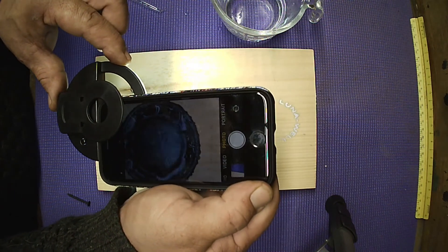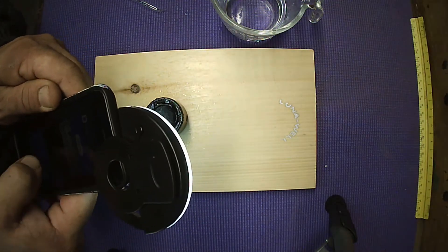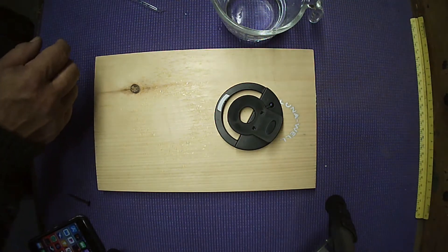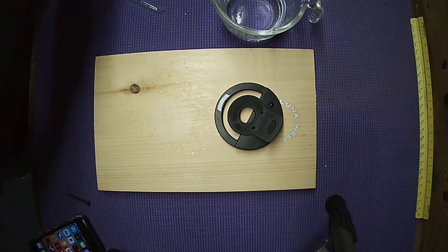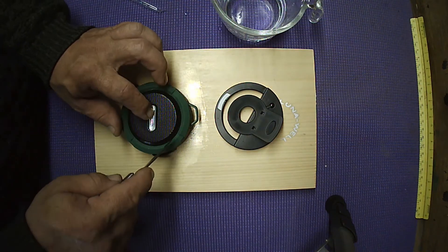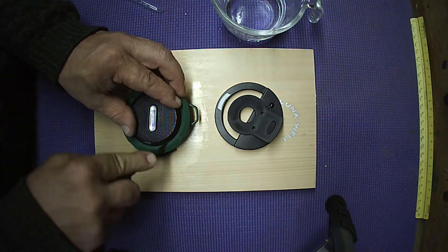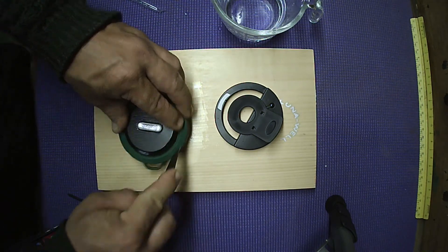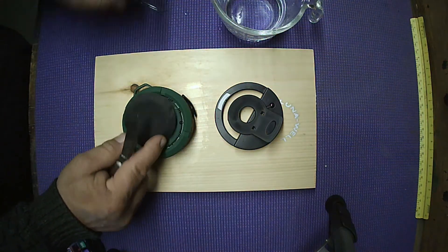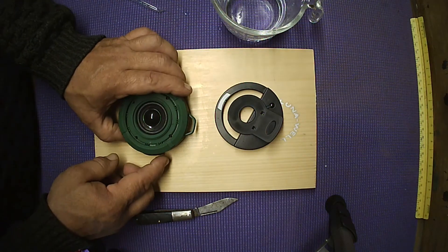I'm going to show some more advanced options for modifying this one later in a different video. That's enough for the A106 — you saw how it worked, really simple, just remove that grill. Now moving on to the next one. Same thing: we're going to remove the grate. You just need something sharp like a knife — a packet knife, butter knife, or steak knife — and work your way around the edge. It's not glued in very well and it'll just pop off.